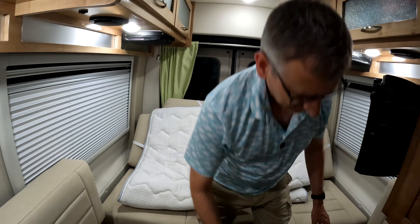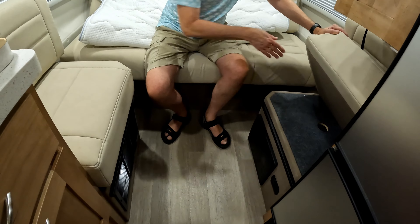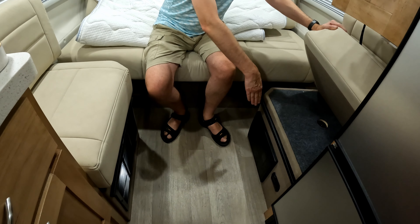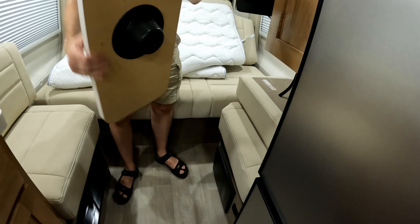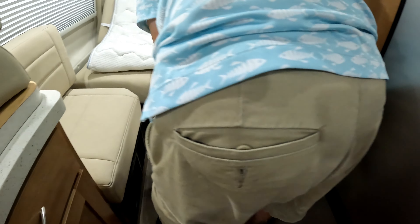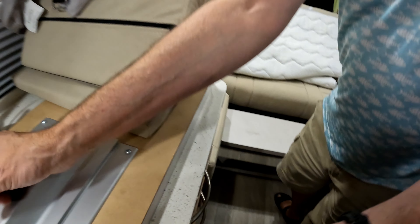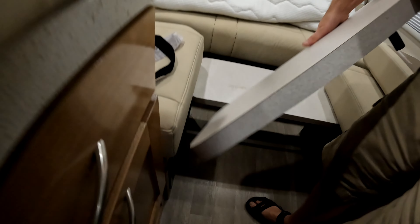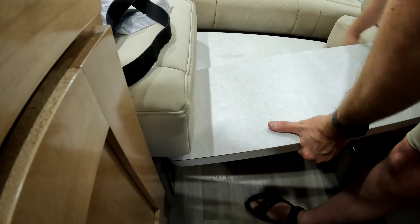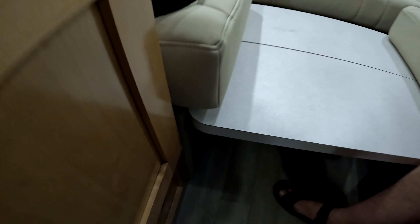Now we're going to put the tables up for this part of the bed. You can see there are little ledges here, so we're going to place the tables on them. The couch is all the way in here so you can't really fit them in there otherwise — that's why we have the couch positioned the way it is. Be real careful not to drop these on your toes. It just goes right over the ledge and right against the cabinet there.